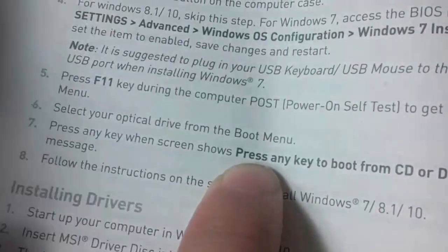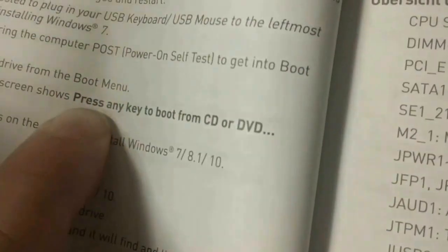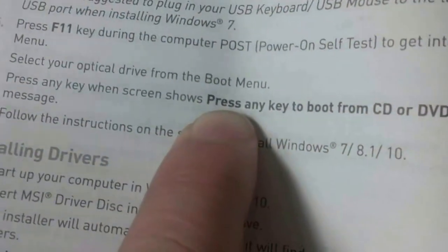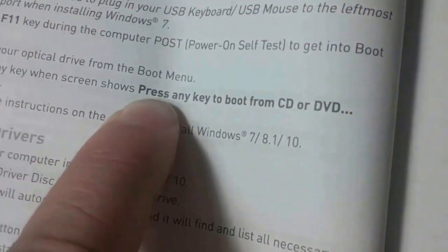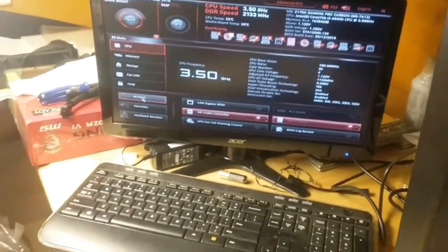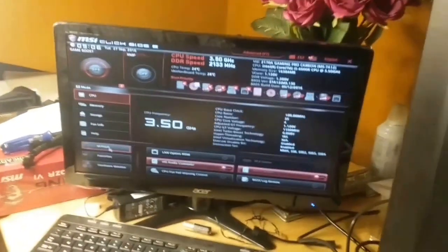I have tried a couple of times even with this knowledge and I'm still having some problems. But there is a BIOS update, and I'm going to give the BIOS update a try. So there is a new version of BIOS available, and we're going to attempt to update that. The instructions say to select the M-Flash tab, so we're going to do that.